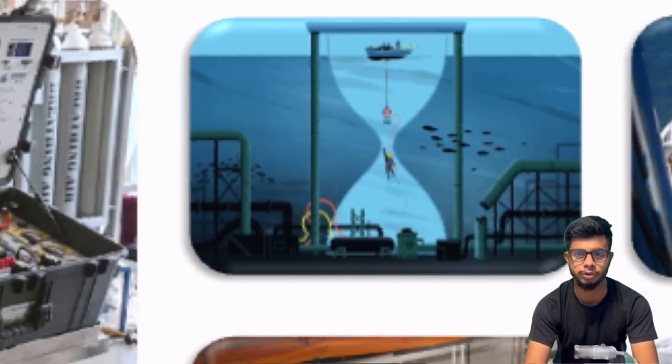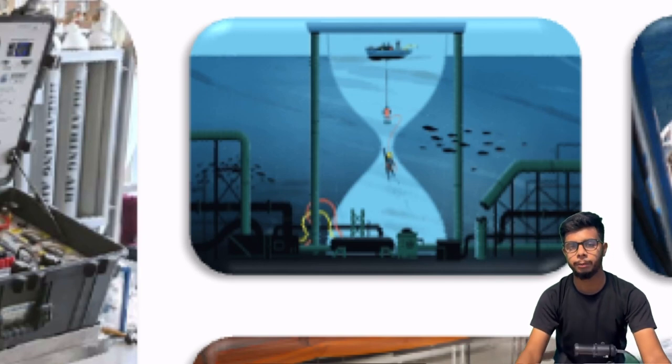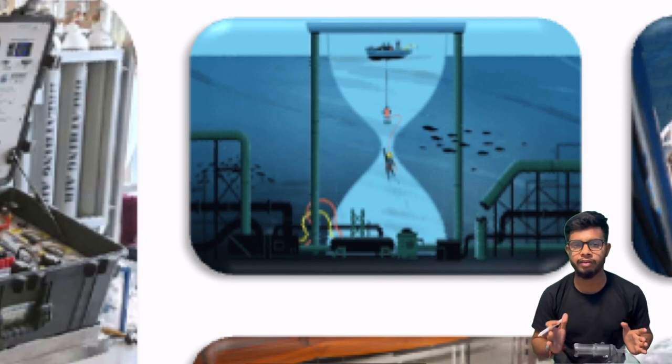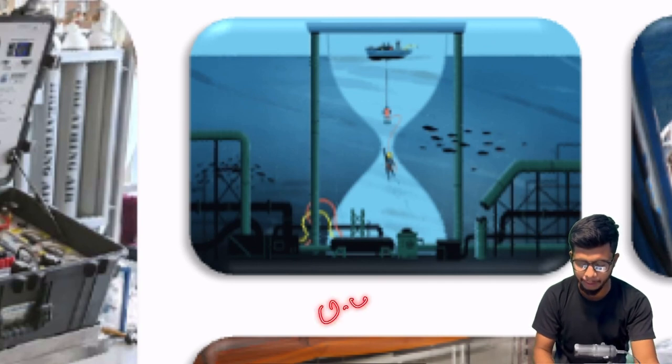Ab agar inme se ek bhi cheez damage ho jati hai — like jo main cable hai wo damage ho jati hai, ya fir koi supply nahi aa rahi, or bell trap ho chuki hai seabed pe — toh is case mein ye scenario banega ki diving bell is lost or trapped inside the seabed.